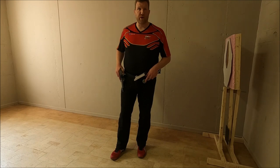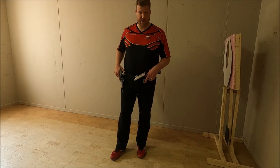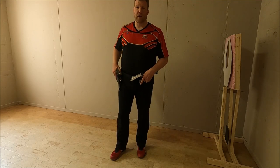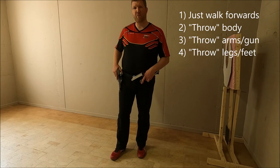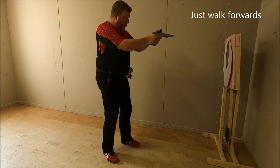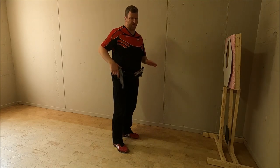Beginning shooters that just start to learn our sport's discipline oftentimes, when they need to start from a standing relaxed position or if they stop somewhere on the stage to engage targets, use a couple of different ways to restart and move to the next position. The most common one is where they will engage a target and then just start moving in the direction they need to go, without any specific technique.